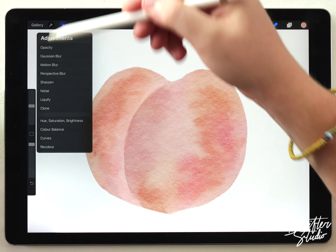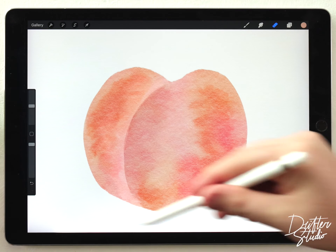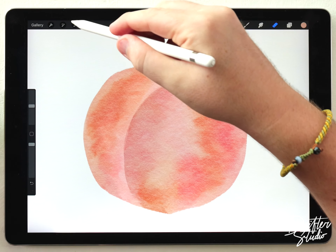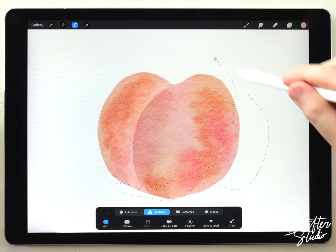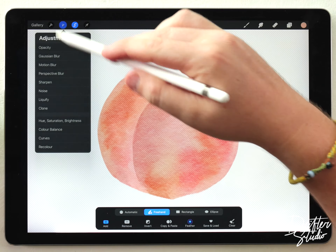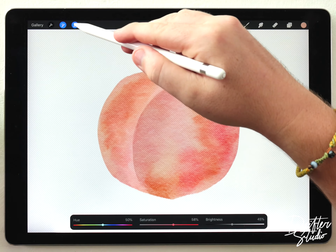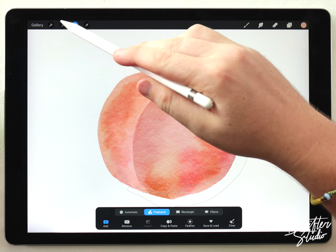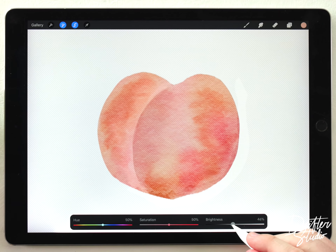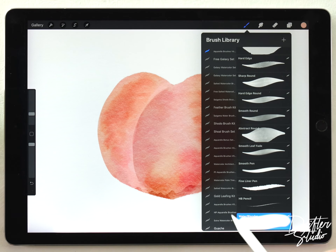I want to adjust the colors again, so I'll go back to Hue Saturation and Brightness, saturate it a little bit, and try to get it a bit more peachy. After that, I want to add shading to make this look like a spherical object. I'll grab the selection tool and make a selection on the shadow side, feather it out quite a bit, then go to HSB and darken it while raising the saturation to balance it out. I'll do it again with a slightly harder shadow — no feathering this time — just darken and saturate it, then go in with the water blender to soften that hard edge.